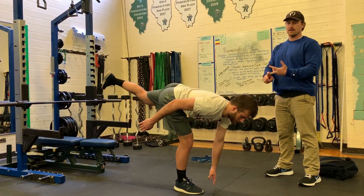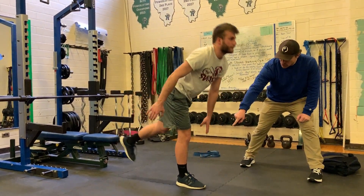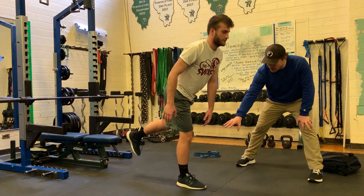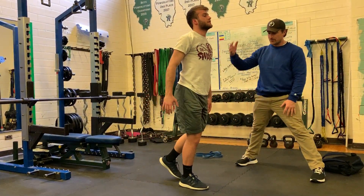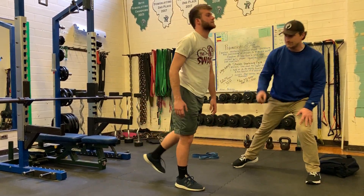So that's RDL, single leg RDL, and what we call ankle prehab. Notice the wobble — embrace the wobble. That is exactly what we're looking for: to build both the neuromuscular connection and work on the stabilizers in the lower half. Great job.